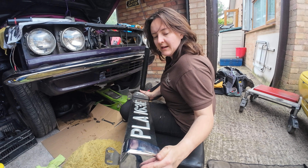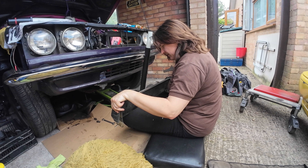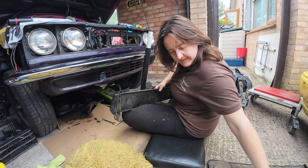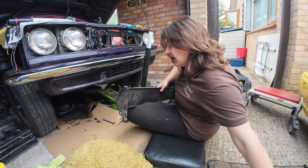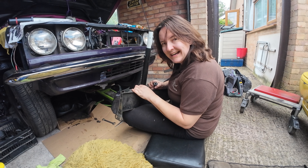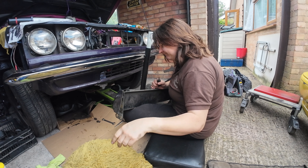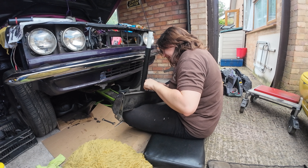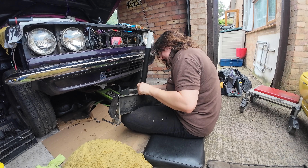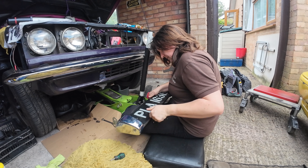There we go. I remember buying these overriders — they were new old stock. But what on earth? You know what this is? I can tell you what this is — this is me, a younger me, getting annoyed with the number plate rattling, and I've shoved a raw plug in there. Why did I do that? Why did I put a raw plug in there? And this — what is that? God knows.